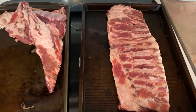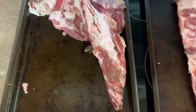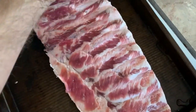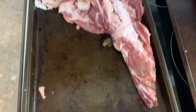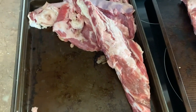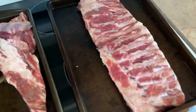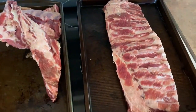These are the trimmed ribs, and these are all the pieces I took off, including the skirt and this big chunk here — that was the flap that was over on this end — and that is the rib tips. I probably won't cook those today. The skirt I will try and trim up so I have a little snack about an hour or so into the cook. Let me clean this up and get the binder and rubs ready.